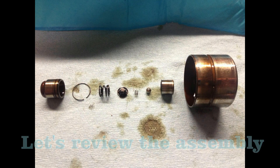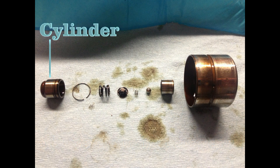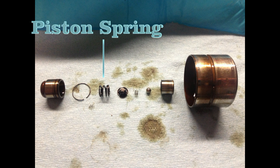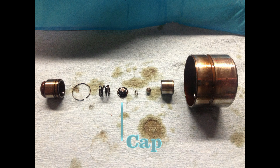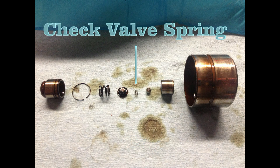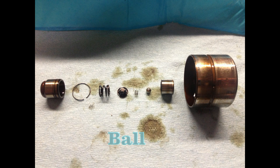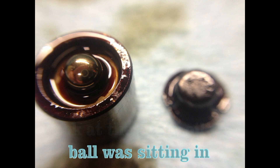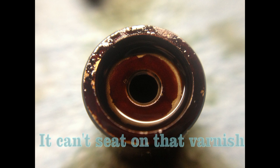Let's review the assembly: cylinder, retaining ring, piston spring, cap, check valve spring, ball, piston, and the tappet. Mind you, I made up some of these names. Look at the nasty oil the ball was sitting in — look at that varnish.